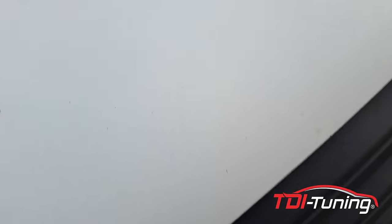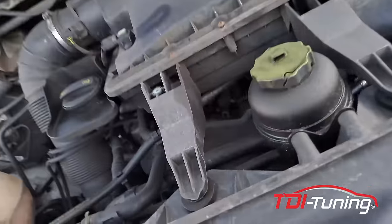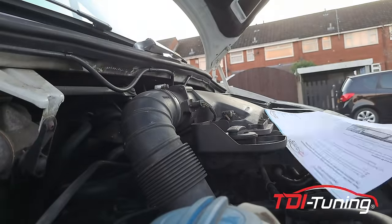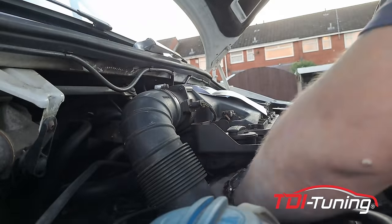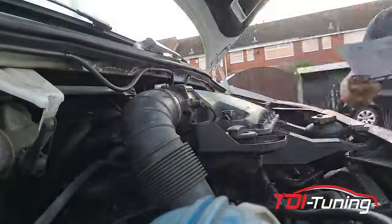Right, let's get this fitted. It was fairly easy to fit — it took me about 20 minutes. The van was noticeably faster. I'm intrigued to see how fuel efficient it is.